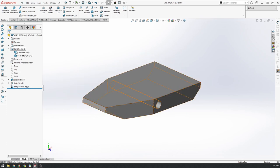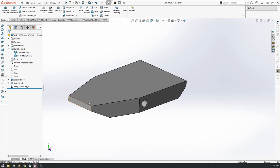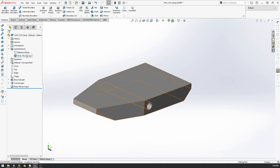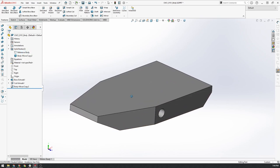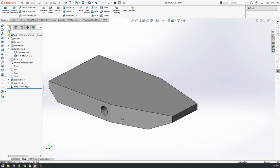You can see now we've got two solid bodies at the top — our reference body and our new body. I'm going to hide the reference body so we just have our copy body. We'll start by drawing one of the components — let's do the belly pan. I'm going to start with a sketch on the top face and go normal to it.